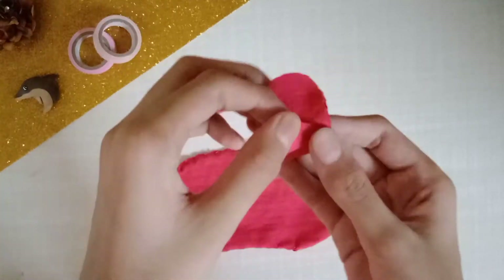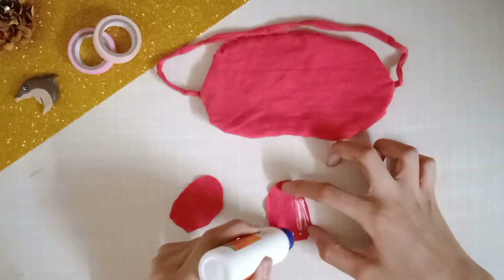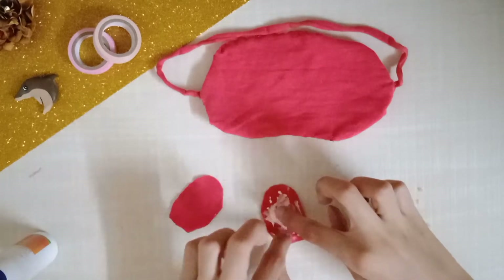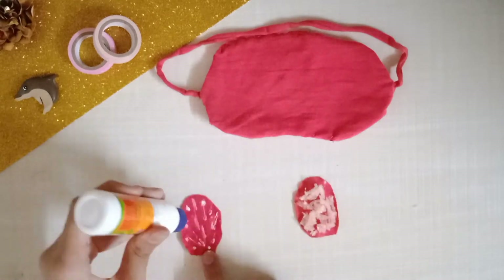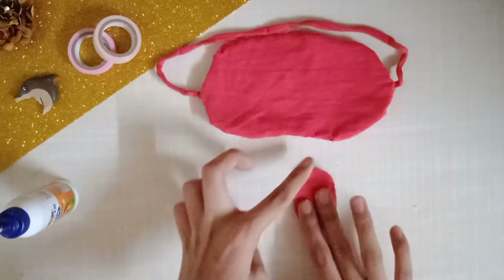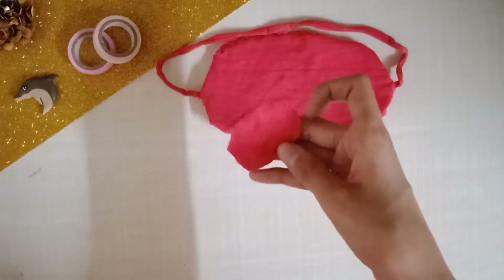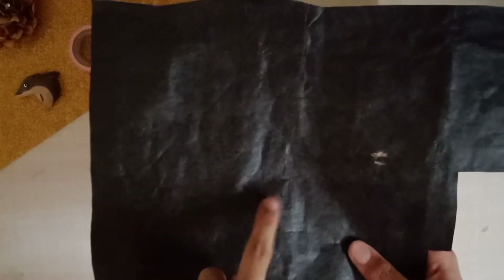Now for the bunny ears: take two pieces of cloth cut into ear shapes. Apply glue and stick foam pieces onto them to make the ears soft — just like we did for the mask. I cut foam into smaller pieces and added them in, which worked really well and made the ears very soft. Then fix the sides where the foam was slightly visible and not sticking properly by gluing those down too.